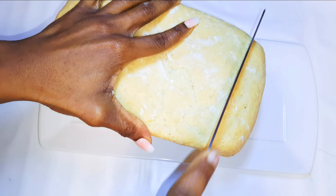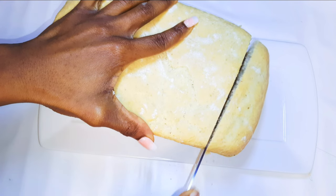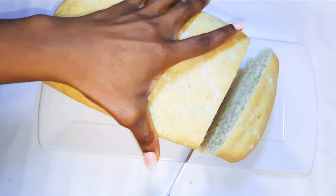Welcome back to my channel. If you're new, welcome and I hope you stay. Today I am going to be making some butter bread. Without wasting time, let's just get started.